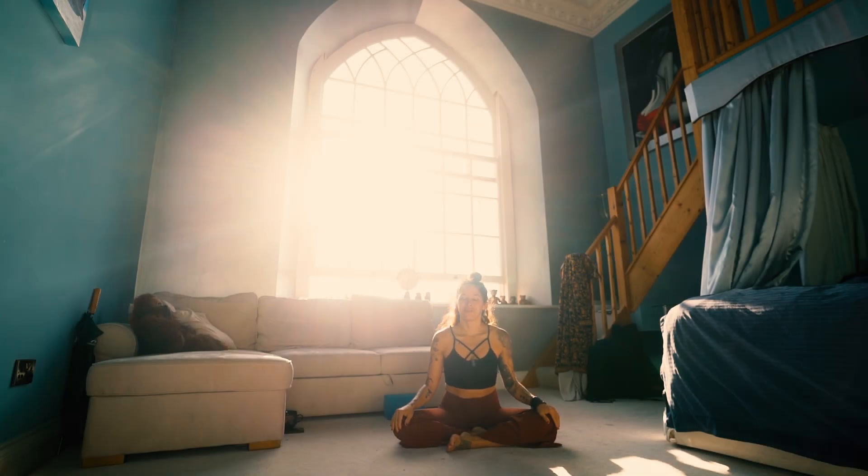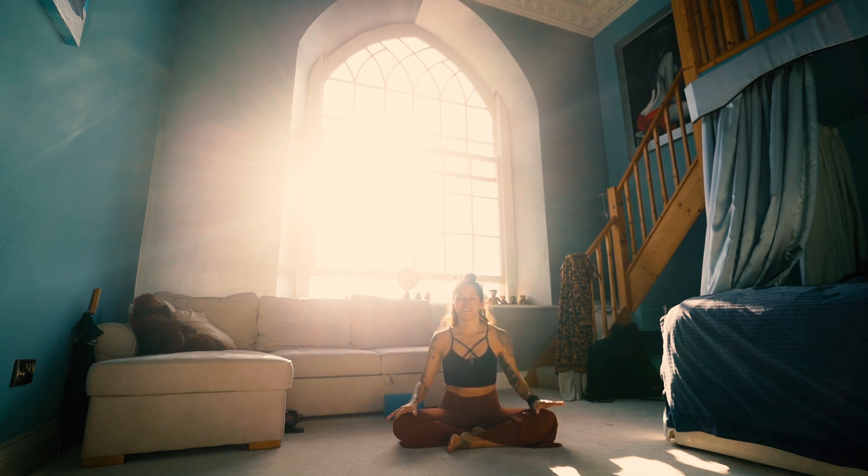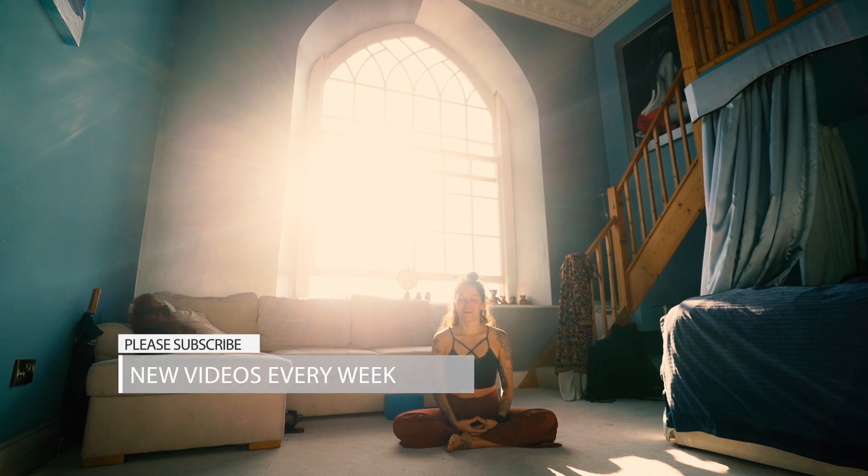Good morning, afternoon, or evening, dear yogis here at Yoga TX. This is Echo on a very sunny morning in the UK, which is not so common. So it might get a little sunny here in our video, but I'm enjoying it. I'm enjoying the warmth and the birds singing. Let's hope that the sun allows you to still see this lovely practice this morning.